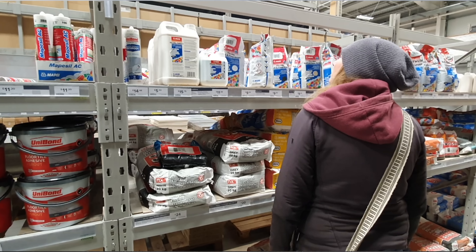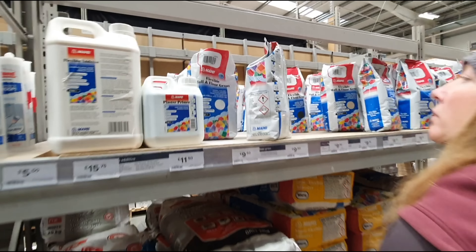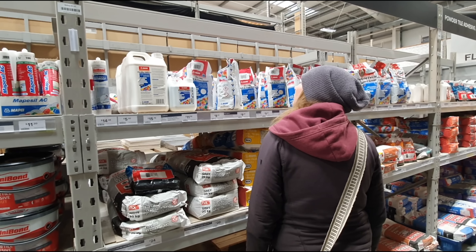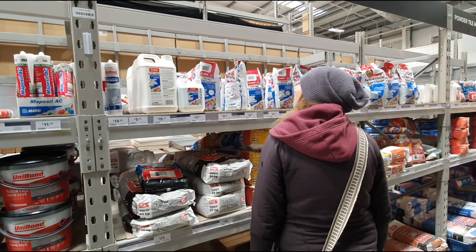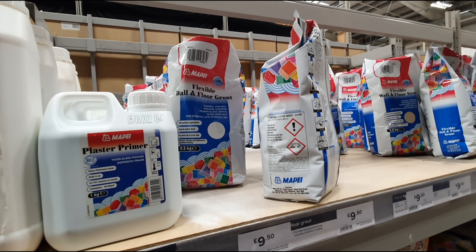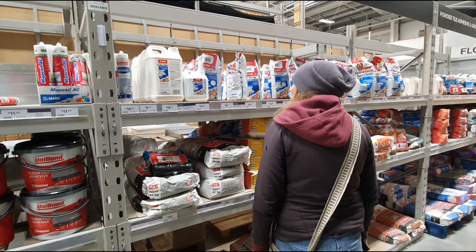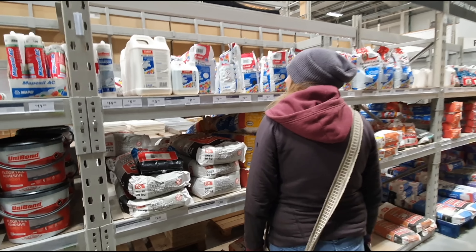Hi guys and welcome to the vlog. Got to tread a little bit carefully here because Bex has gone a little bit weird, a bit off the rails. She's built up this weird fascination with a packet of grout and she's at it daily at this point, sort of making excuses to get up to B&Q just for a look around, and then lo and behold she's back down the blooming grout aisle looking at the little packets again.